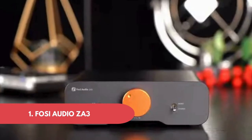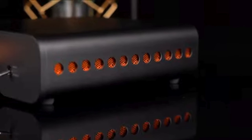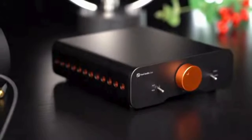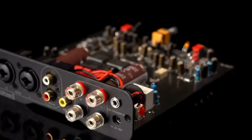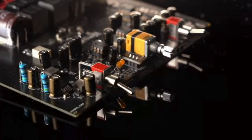Number 1: Foci Audio ZA3. First impression? This thing is surprisingly compact. It's got a sleek design that'll fit nicely into any entertainment setup without being an eyesore. But don't let the size fool you — this thing packs a punch with 100 watts of power per channel, which is enough to drive most bookshelf speakers to their full potential.